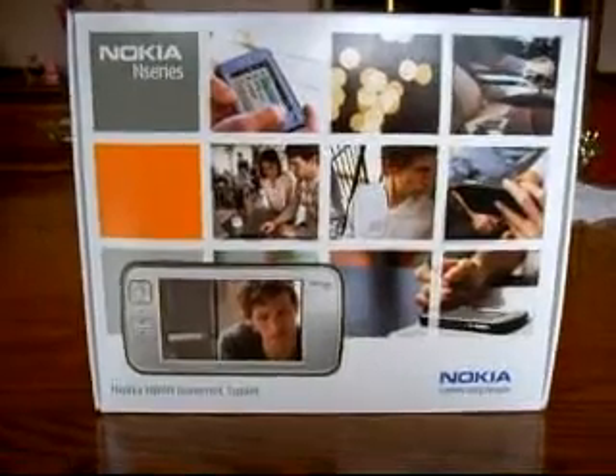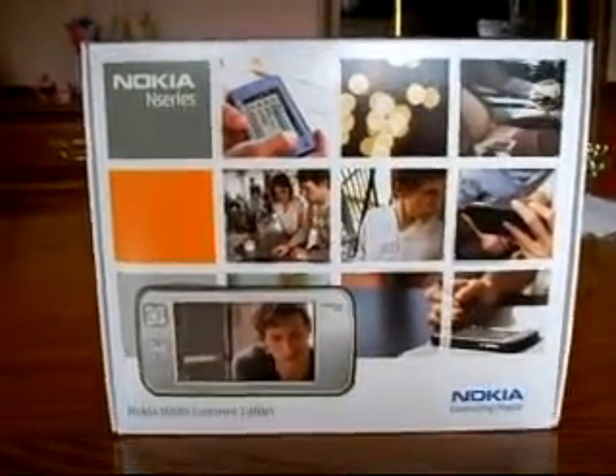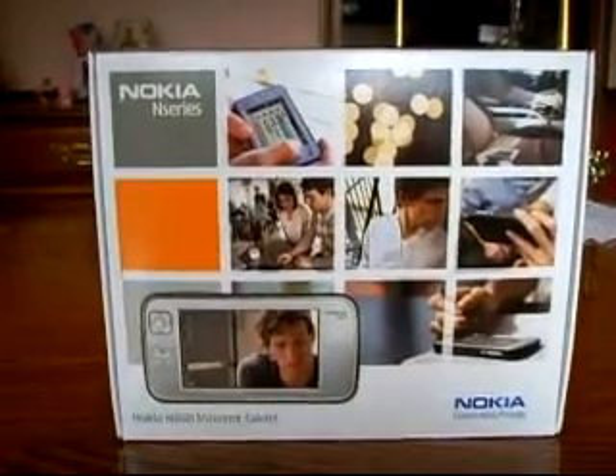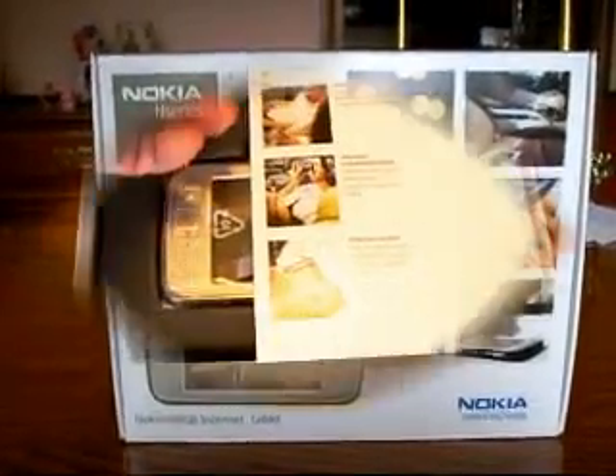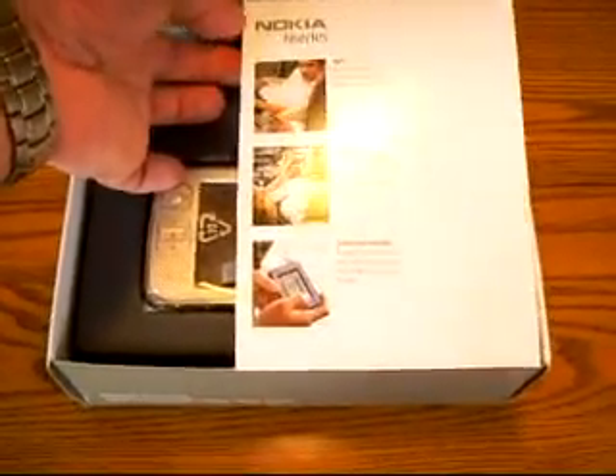This is Jack Cook from Experience Mobility and MobilitySite.com. What we have here is the Nokia N-Series N800 Internet Tablet. The Nokia N-Series has been just an incredible series of devices.